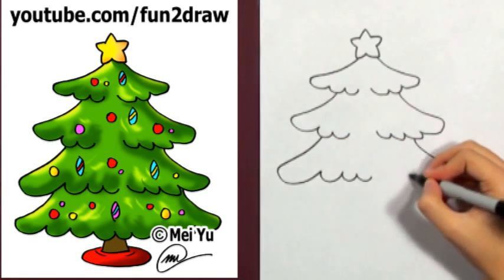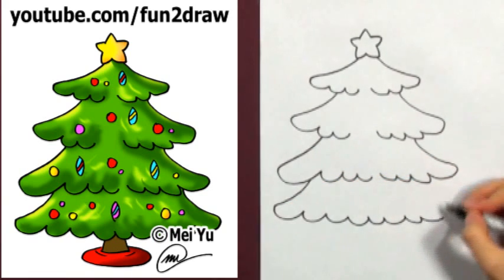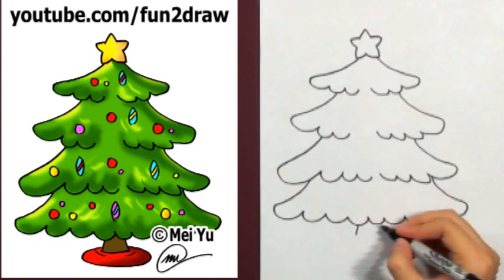If you have trouble making the sides look even, try drawing a triangle first. Feel free to pause this video whenever you need to, or you can watch this as many times as you want.